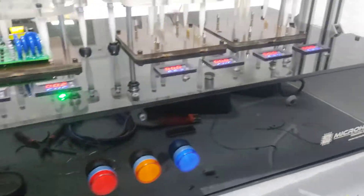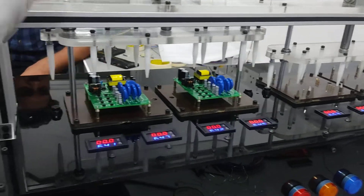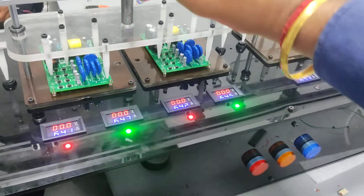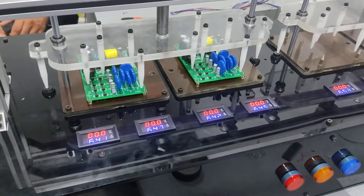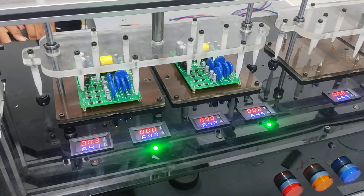Thank you guys for watching this video. These two PCBs are okay. It will give you a result within 3.5 seconds — whether this PCB is okay or not. See, this is an okay PCB.